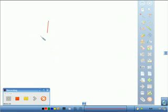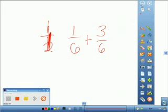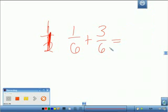When the denominators are the same, all you have to do is add the top. For example, let's do three-sixths plus three-sixths. These are called like denominators. The denominator, as we know, is the bottom number. Now we're using the correct term, which is denominator.